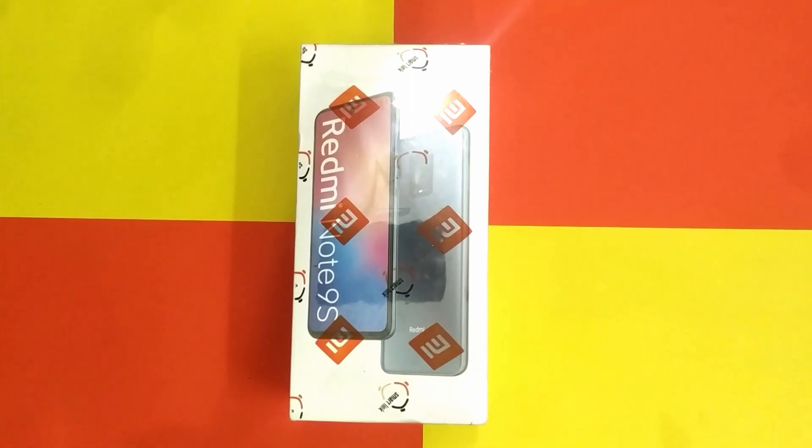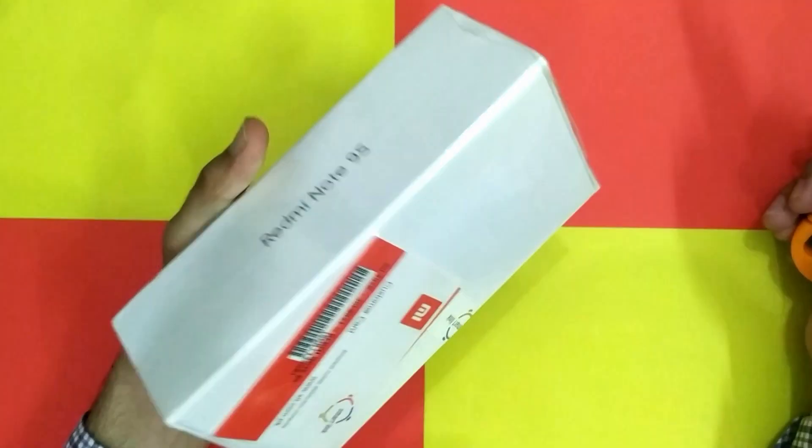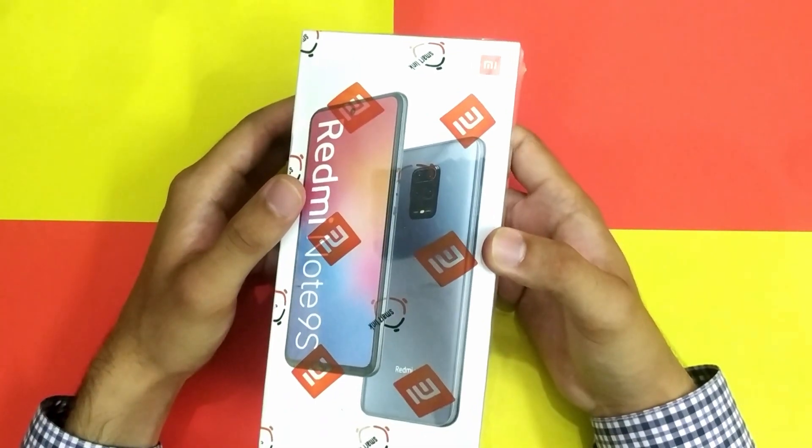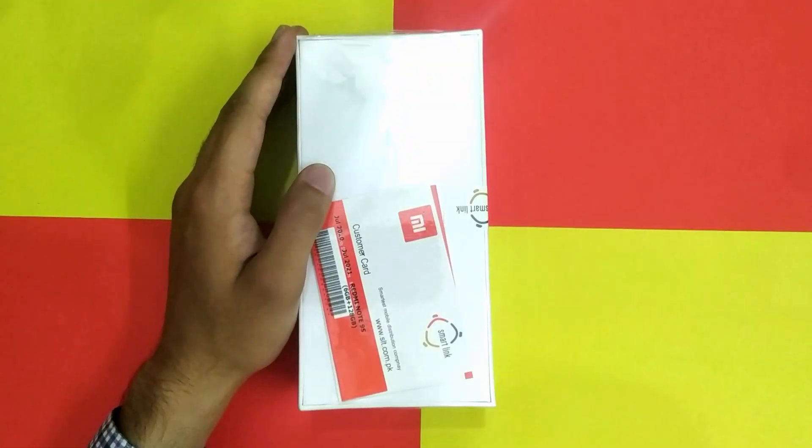Welcome back guys with a new video. After the Xiaomi Redmi Note 8 Pro, here is another big range with outstanding design. Today I am going to unbox the Xiaomi Redmi Note 9S, also known as Xiaomi Redmi Note 9 Pro, or as some of you call it, the Xiaomi Redmi Note 9.